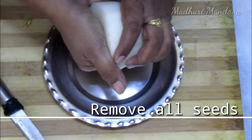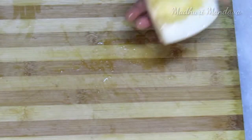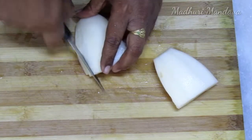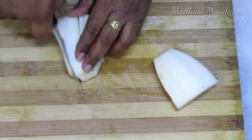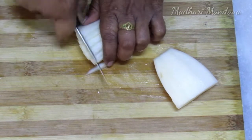You can use the curry. Cut it in half a piece. Time to cut it in half.